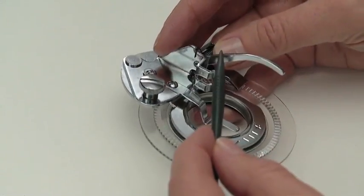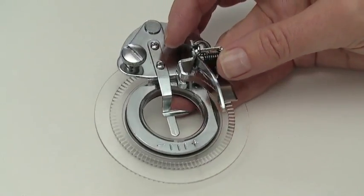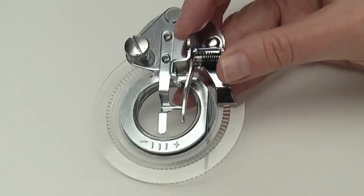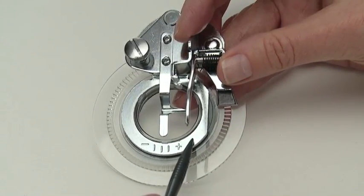This attachment has an arm that sits above the needle clamp. There is a large circular base with notch markings and a prong in the center, which can be moved to determine various circle sizes.